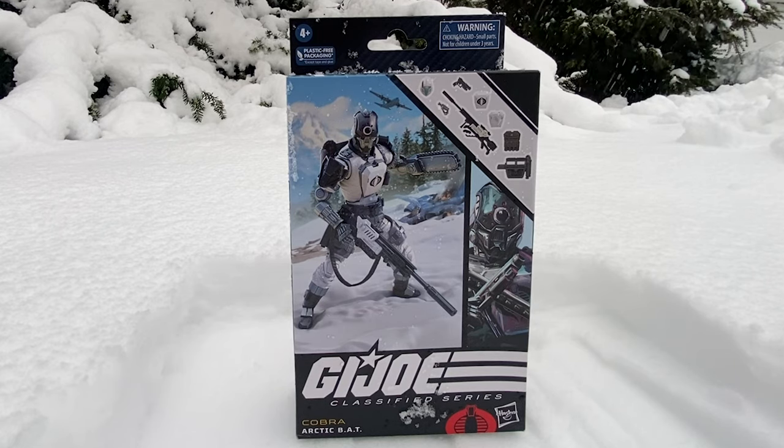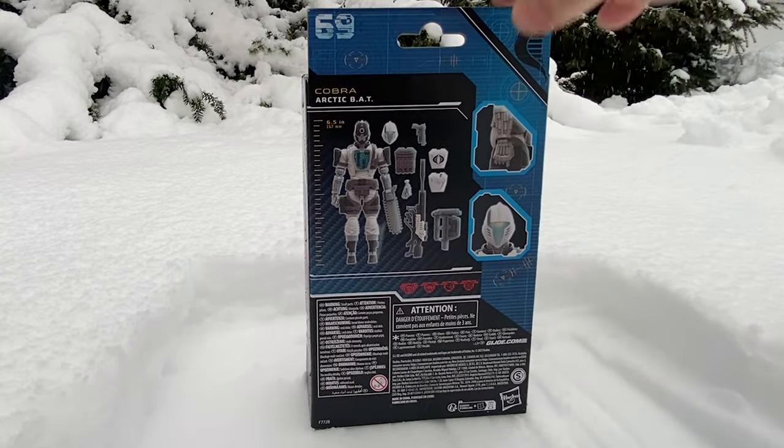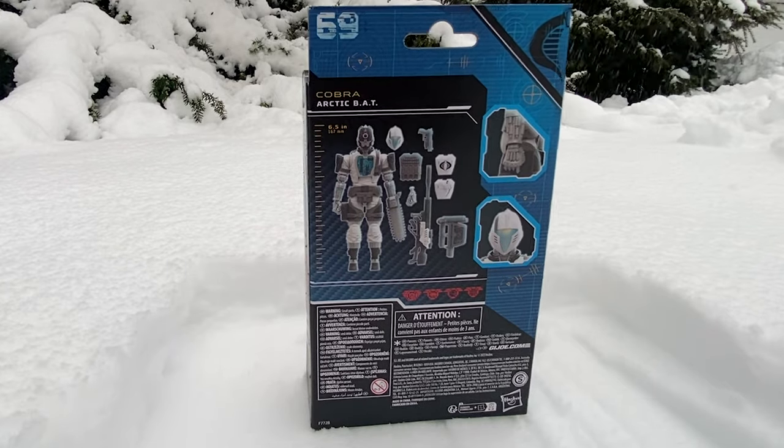Anyway, we have the GI Joe Arctic BAT. I believe this is its first appearance in GI Joe with the Classified Series. On the front we see some of the gear, on the back we see more of the gear. He comes with a unique head sculpt, a unique chest plate, the standard chest plate and damaged chest plate, standard BAT head, what looks like a sniper rifle, and of course the chainsaw arm — because he thinks he's Chainsaw Man.